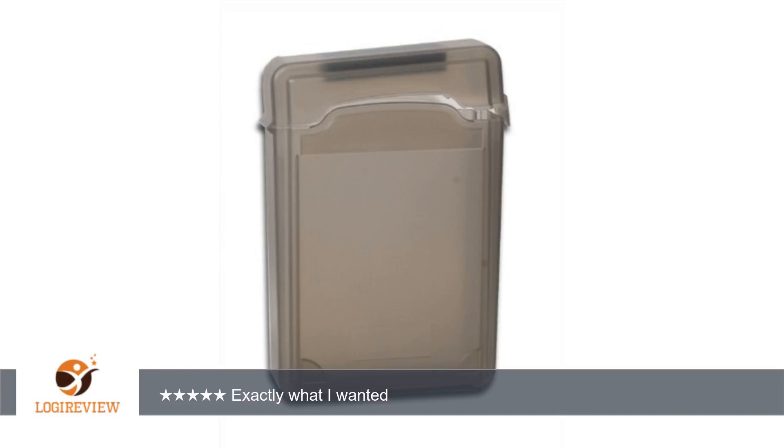A customer wrote: this was inexpensive, durable, and protects my hard disks to the level I need. I have been using several of these for a couple of months now. I purchased them in a variety of colors from a mix of vendors on Amazon.